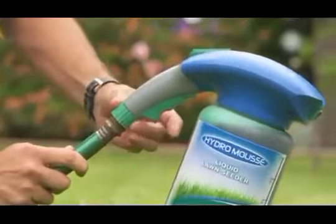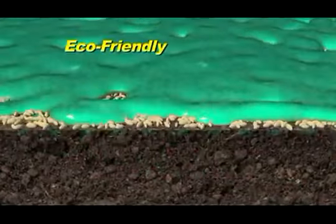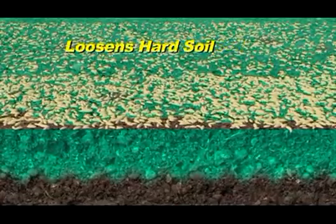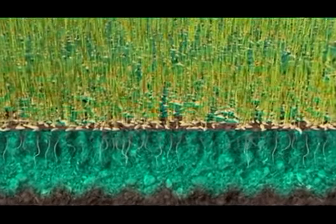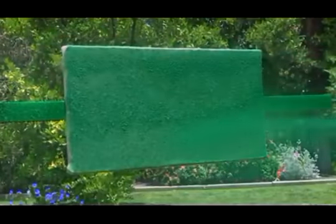Simply attach to any garden hose and turn the dial to seed. Forget the guesswork — Hydro Moose shows you exactly where you're planting. The Green Moose Formula contains an eco-friendly sticking solution that attaches the seed to the soil and a conditioner to loosen hard dirt, allowing it to absorb water, resulting in a terrific looking lawn.